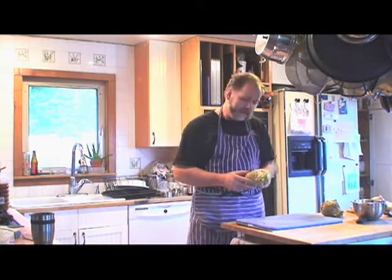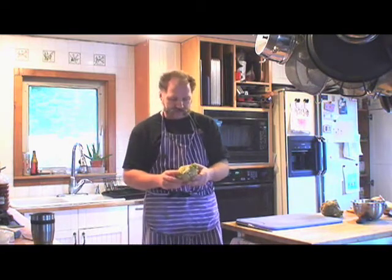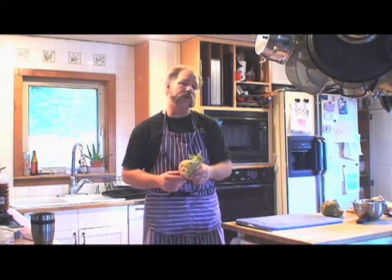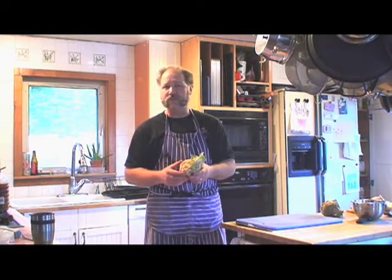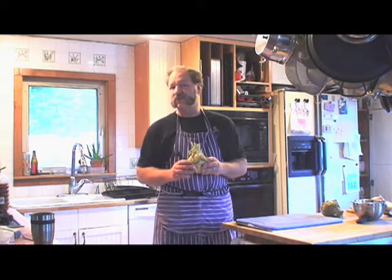Celeriac is otherwise known as celery root. It's a knobby portion — this bit here grows in the ground and the greens grow up quite a ways. It's in the celery family. A lot of people find it much easier to grow than regular stalk celery; it's much more forgiving and more cold hardy. Even now in early December, it's not unknown to be harvesting celeriac, and you can protect it with burlap and straw to have fresh celeriac much farther into the growing season. It's got a very mild celery flavor and a nice crunch to it.